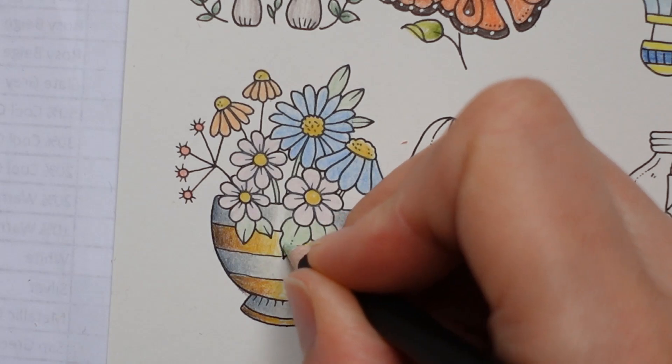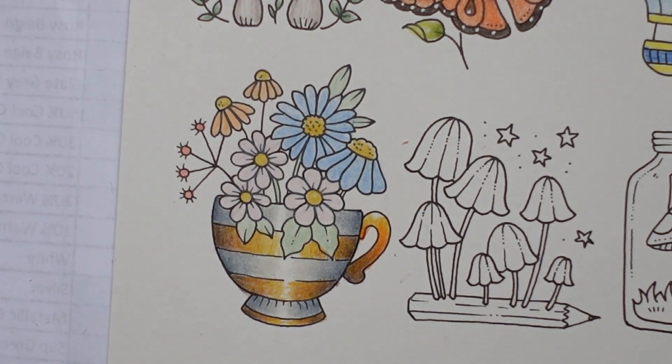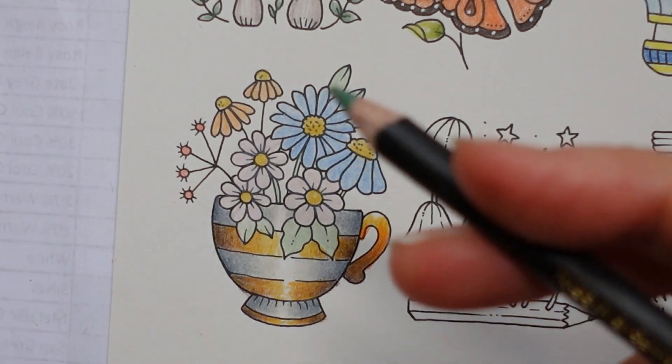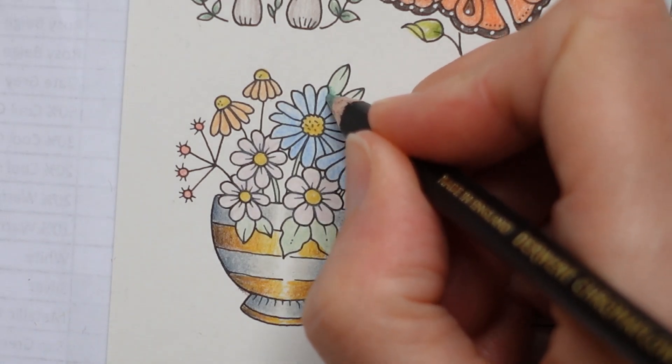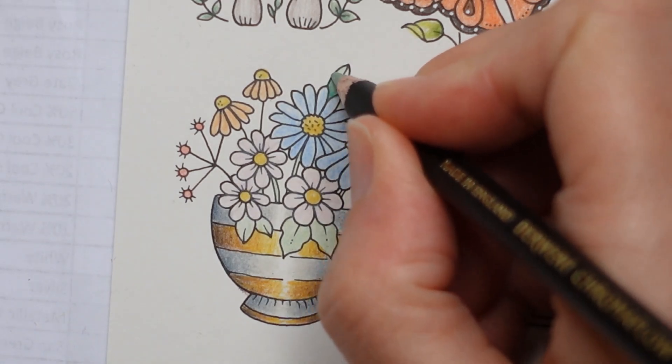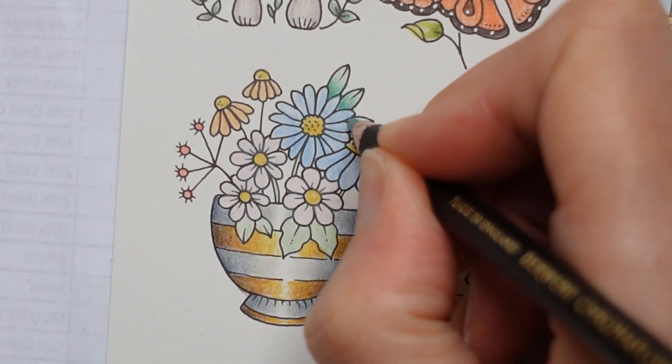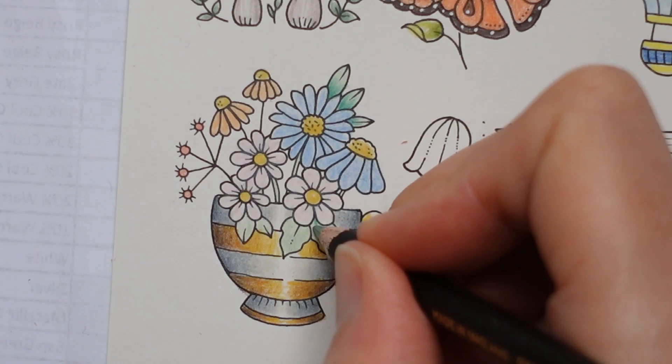There is our pastel mint — it is really pale. This is quite a wishy-washy looking picture, isn't it? I'm not sure if I like it. I think I'm going to darken some bits because I don't like it. You can leave it as it is if you wish, but I am going to darken up some areas. So I'm going to start with the greens — I'm going to get this pine green and darken up the base of these leaves.